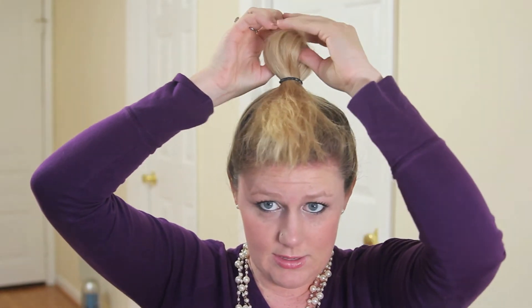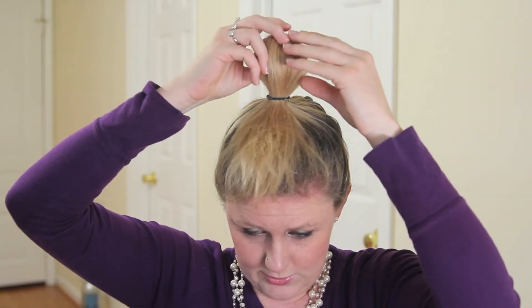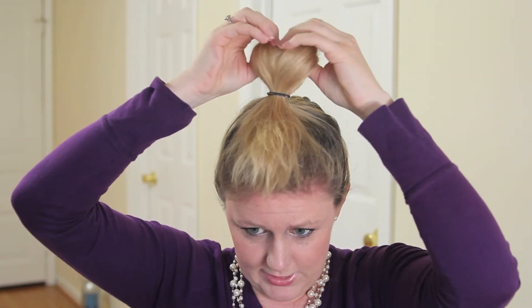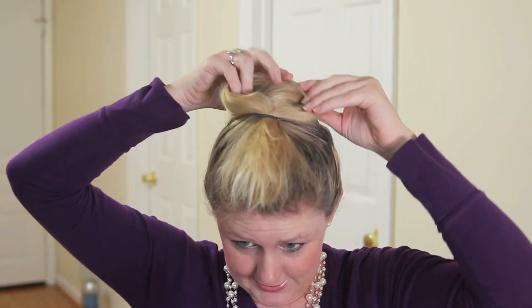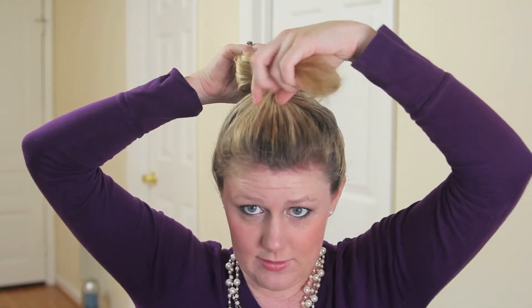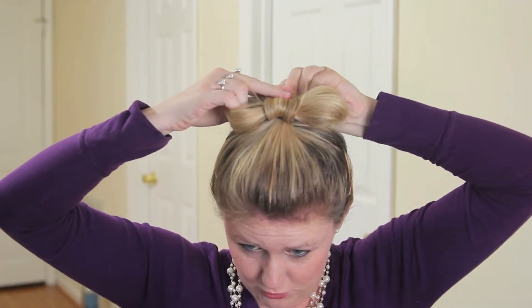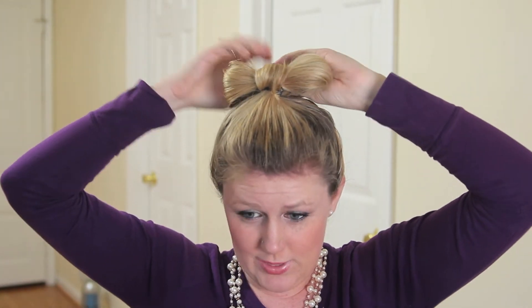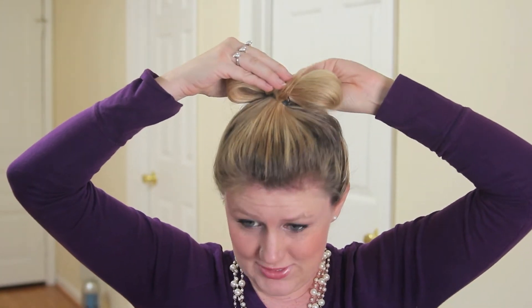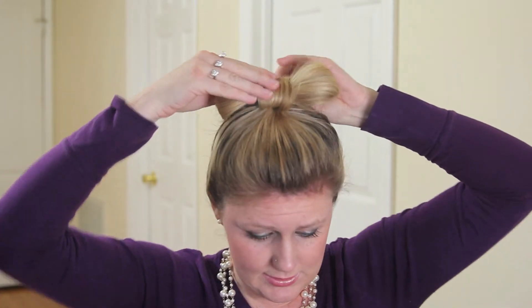So we'll have a loop there, then you just straighten that out, split it in half, and take the hair up front and pull it through the middle. If you have enough hair you can just kind of push it through the holder, but I like to pin it.